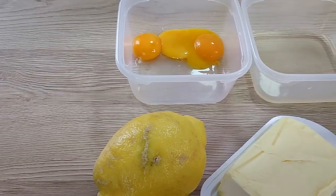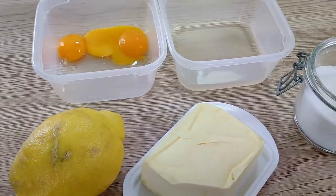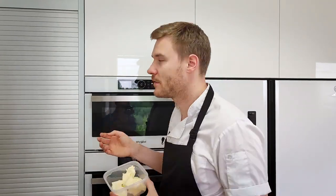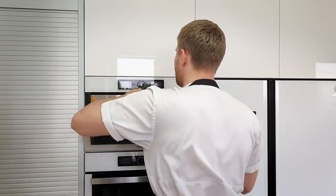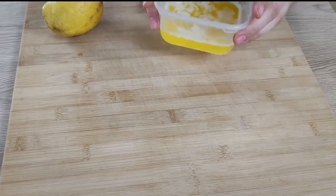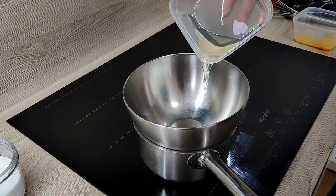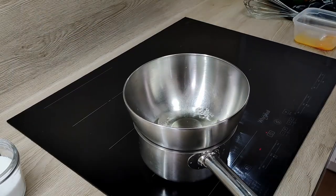Let's start with the hollandaise sauce foam. I need egg yolks, white wine, butter, lemon and salt. For my sauce I'm going to need clarified butter, so I'm going to use the microwave technique. I cook it on medium power until the butter is completely melted, and then I leave it on the table to separate. In the meantime I can start with my hollandaise sauce.